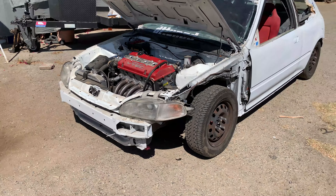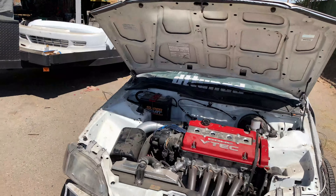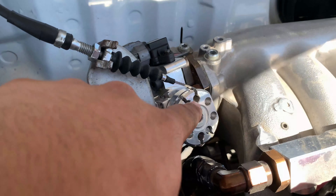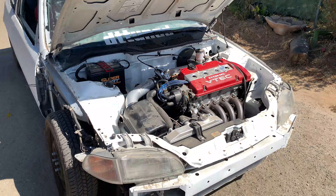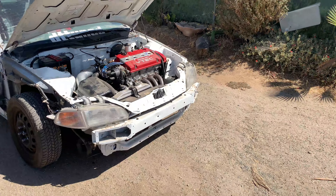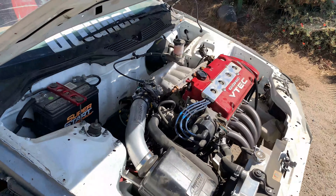My GoPro is dead but I really wanted to film this. I got a completely different throttle body — still the same size, a 74 millimeter throttle body — and I was able to use the bracket I already have. So now I need to sell my other 74 millimeter throttle body to make up for this one.